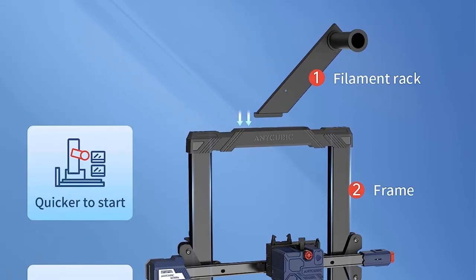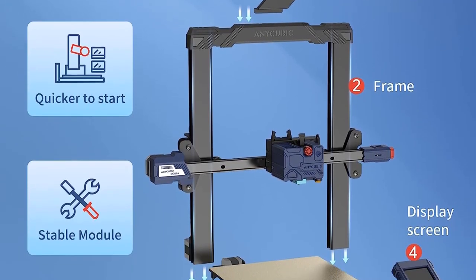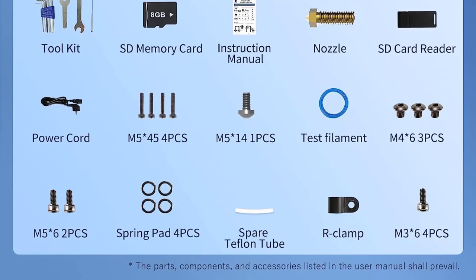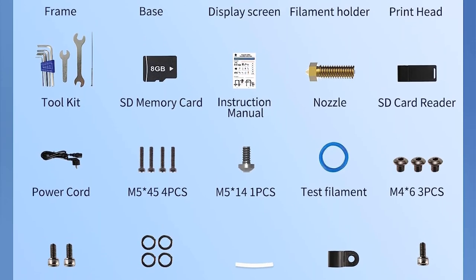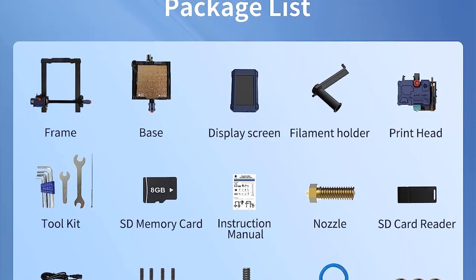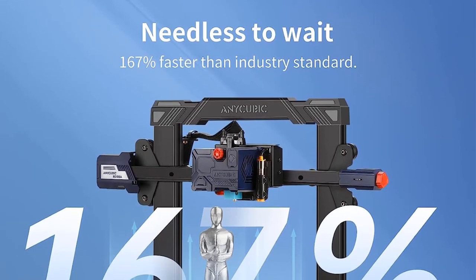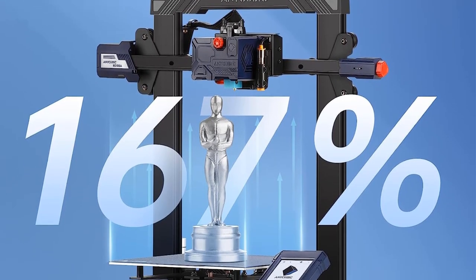The setup process is simplified to four easy steps, allowing users to complete the installation straight out of the box without much hassle. One of the standout features of the NiCubic Cobra is its one-click auto-leveling system called the NiCubic LeavIQ Leveling. This self-developed leveling system enables automatic adjustments of the heated bed's unevenness through a 25-point calibration process, saving time on manual bed leveling and ensuring a more precise printing experience.